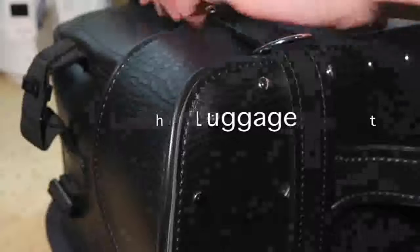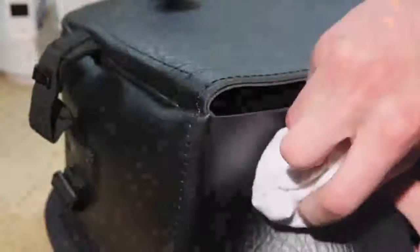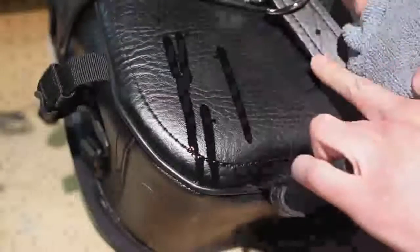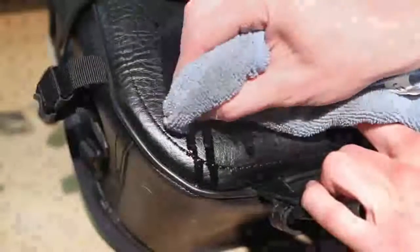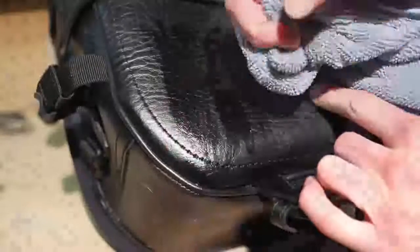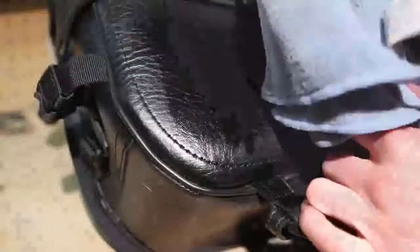Leather bags have more exposure to road grime and soil than other leather products and may require more maintenance. We recommend that you wipe down your bags after every ride to avoid road grime and soil deposits. As with leather garments, luggage should be cleaned with commercially available leather cleaners and conditioners. For oil based stains, we recommend wiping the area clean with a cloth and allowing the oil to dissipate into the leather for 24 hours. If the stain is still visible, bring the garment to a professional leather cleaning service.